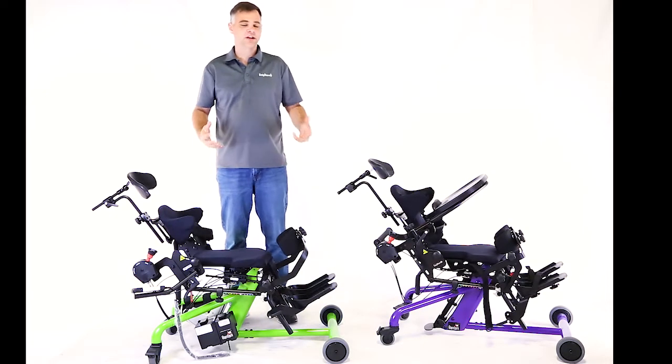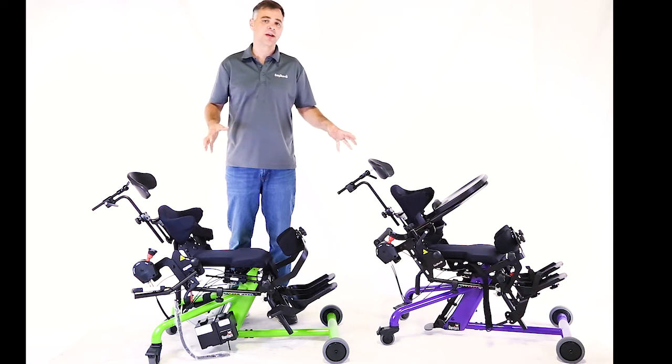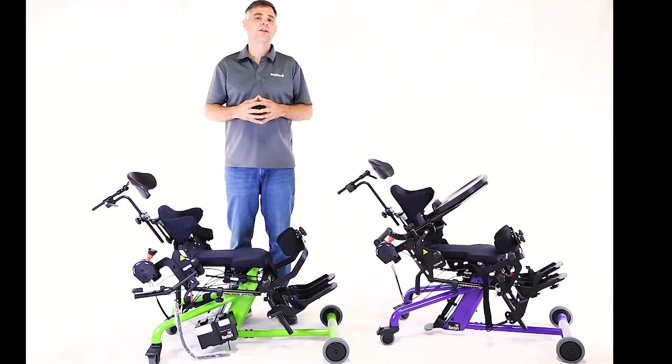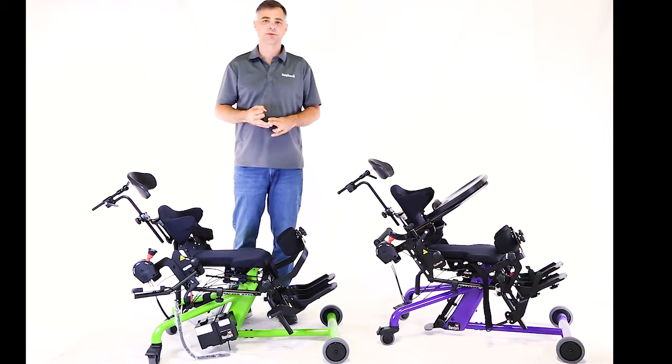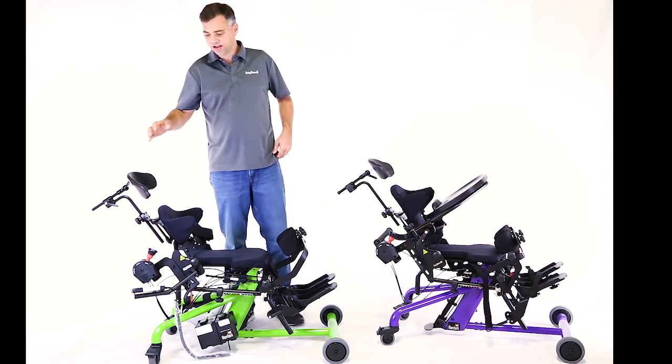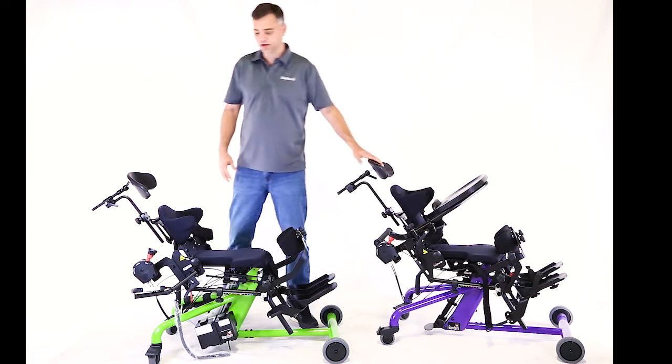Today we're going to talk about the fail-safe option on the Easy Stand Bantam Small and Extra Small. This is only going to affect you if you have a Bantam with a power-up option or a hydraulic option. What I have here today is one Bantam with a power-up option and one Bantam with a standard gas spring, just to show you the difference.